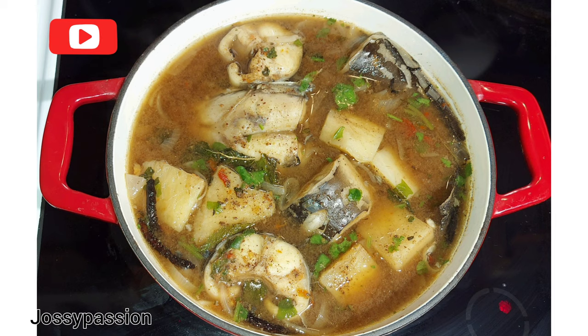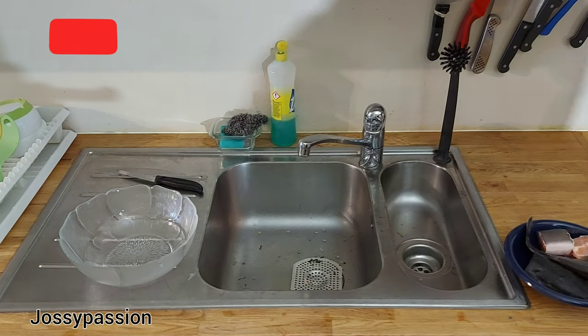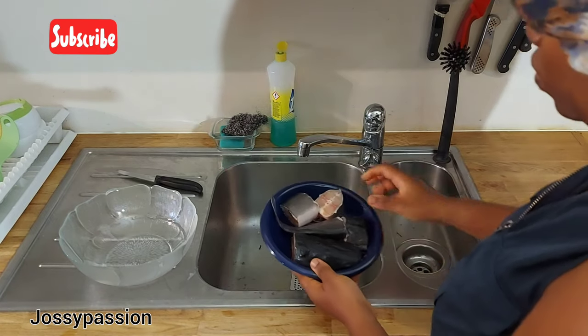Hey guys and welcome back to my channel! Today we'll be preparing catfish pepper soup, so stay tuned. Let's get right into the video. The first thing we've got to do is to clean the catfish.